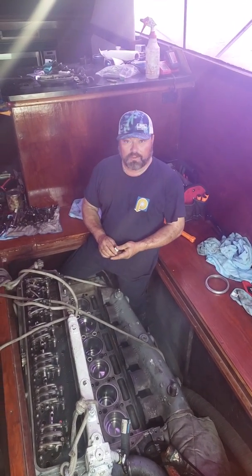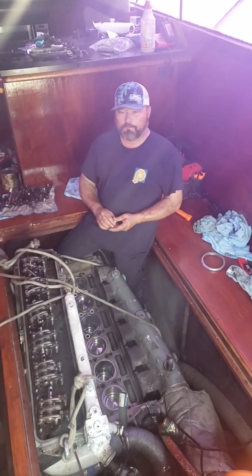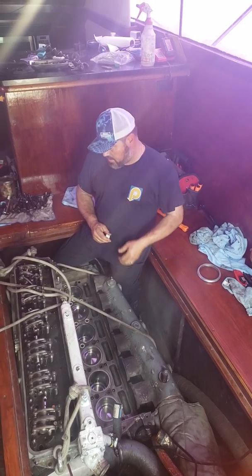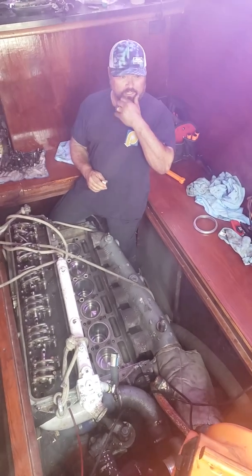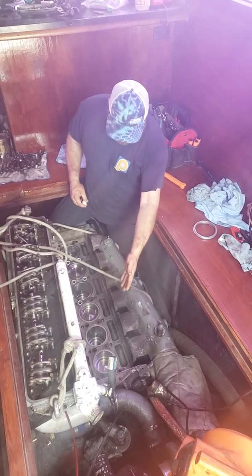Right now we're doing a 671 TIB in a 44 Ocean that I bought — it's the first time David and I have ever rebuilt one of these. I never see much on YouTube about 671s other than maybe adjusting a rack or something like that.